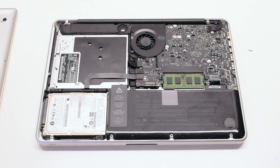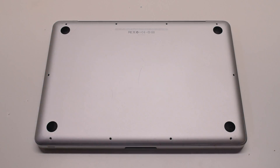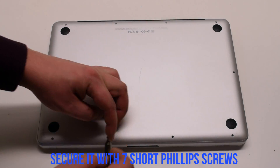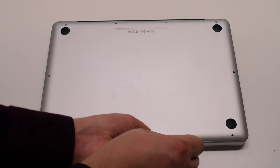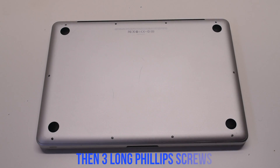Reconnect the battery. Place the cover back on and secure it with 10 Phillips head screws — seven short screws first, starting at the top left and going around the contour of the MacBook. Now the three long Phillips head screws in the top.